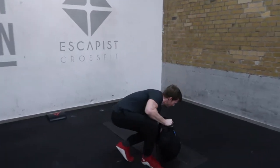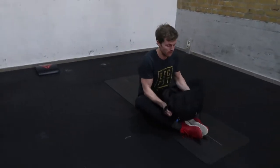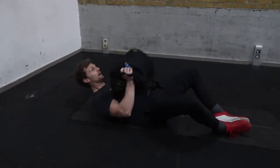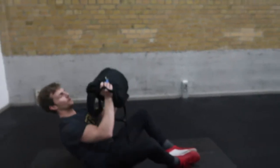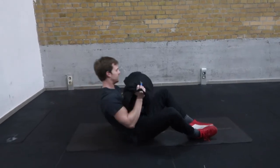Next we're going to come down to our yoga mat or just onto the floor. We're going to take the bag to the chest and perform sit-ups with a bag press at the top — 20 times.